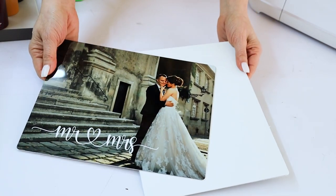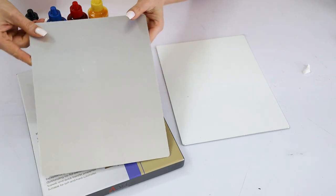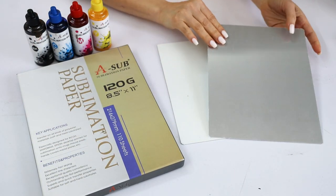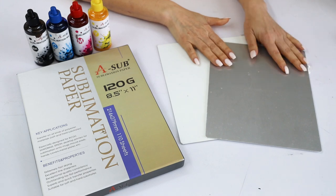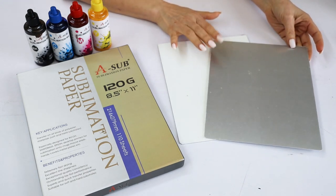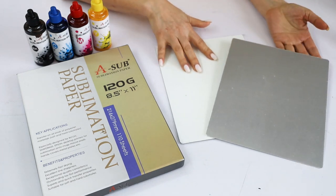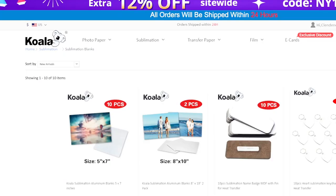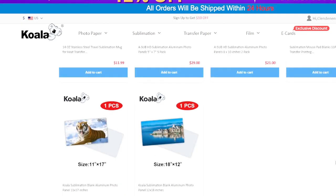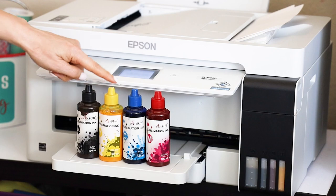For this project you will need aluminum panels. I will be sublimating pictures on Koala 8 by 10 inch aluminum panels. These ones are special for sublimation and they also come in different sizes: 5 by 7, 8 by 10, 11 by 17, and 18 by 12 inches.